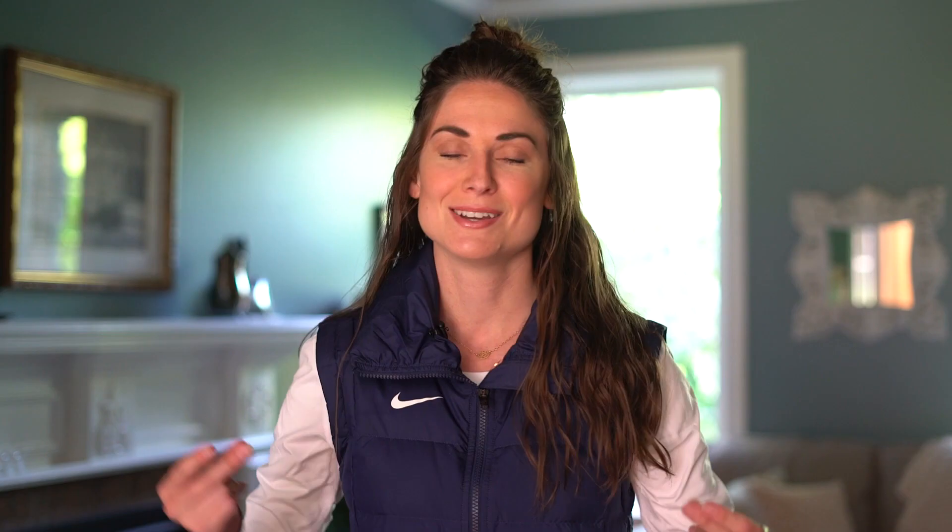I'm sure you have heard this term being used quite a bit: free guard zone. So what is it and how do we deal with it? Well, that's what we're talking about today on Curl Up with Jamie.